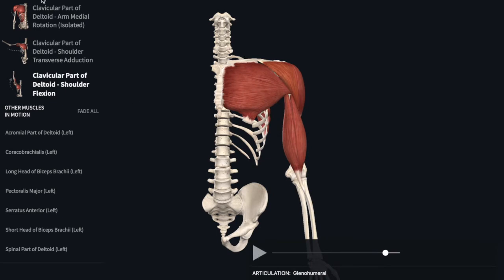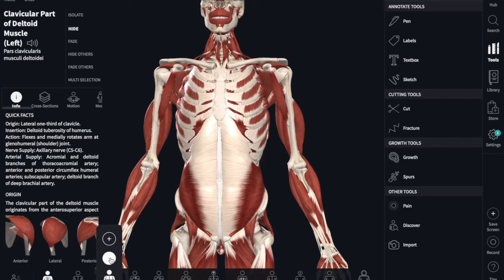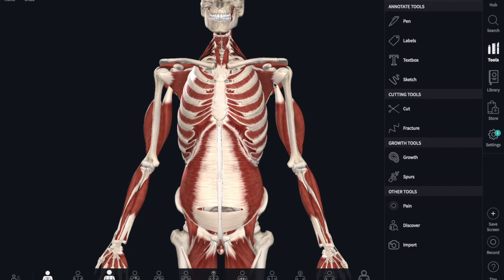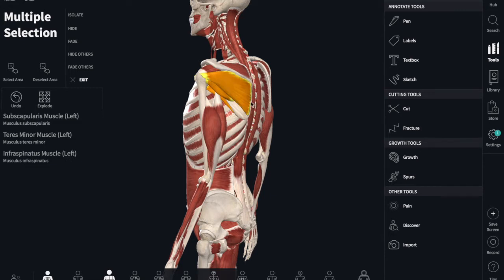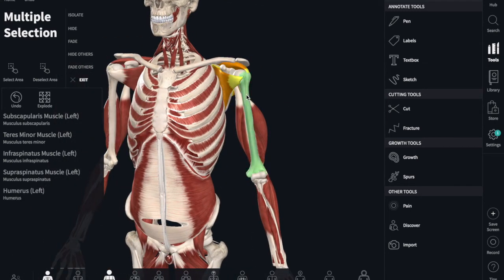Let's highlight those next. If we remove these superficial muscles, we can show you the subscapularis, the teres minor, the infraspinatus on the back of the shoulder blade, and the supraspinatus. Together, they keep the humerus and the scapula together.